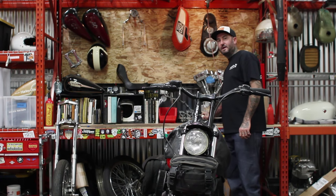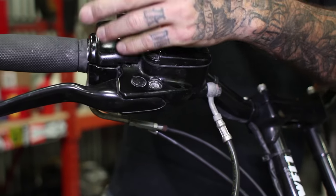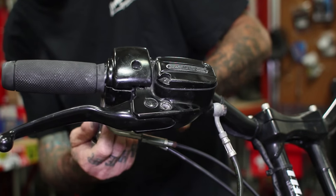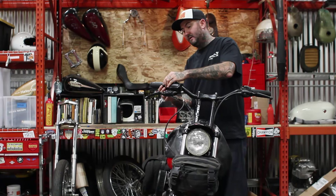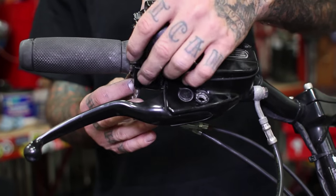Next you're going to grab your Torx drivers and undo your stock pods. When you get your pod disassembled, you can pull the top off. That's going to expose your throttle tube.